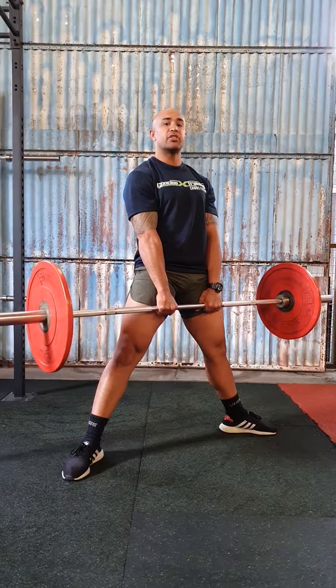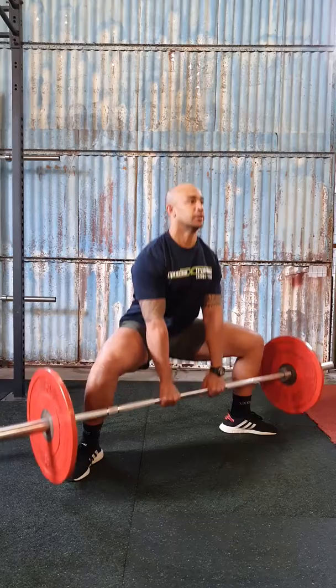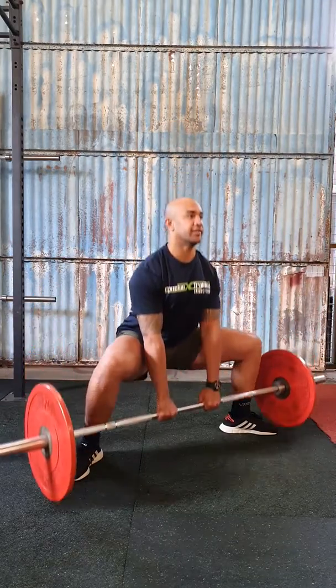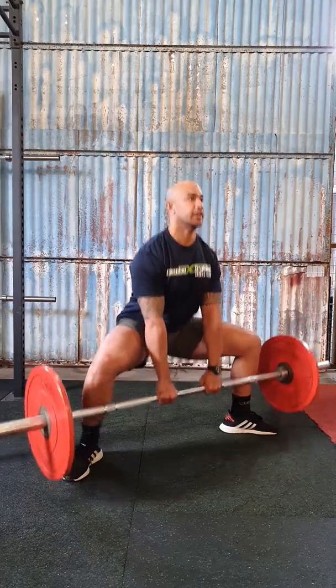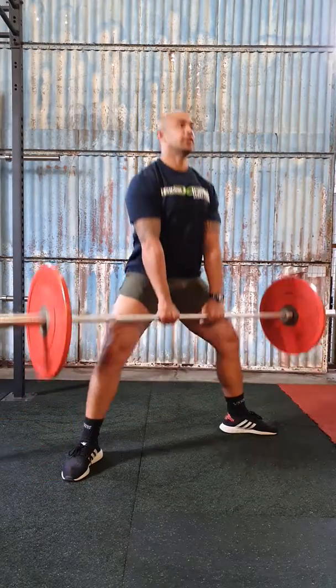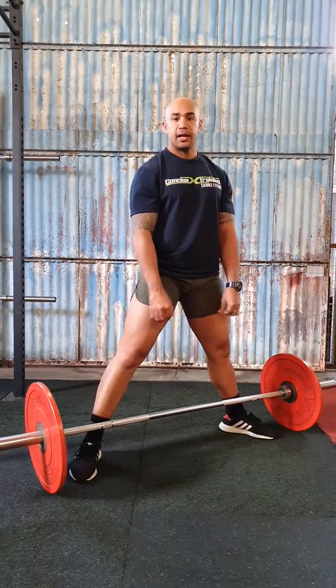Every time you go down, you must squat down until the plate touches the ground. Keep those knees out and then squeeze glutes at the top. Down, half, down, full. That's a 1.5 barbell sumo squat.